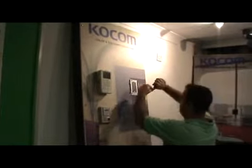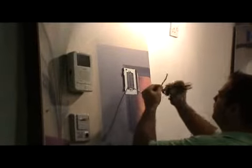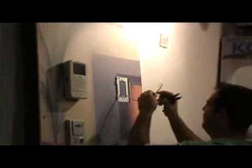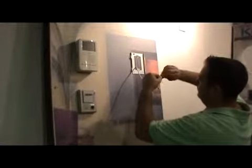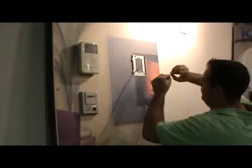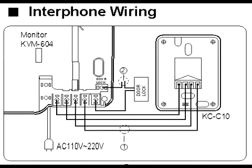You take the monitor and cut the cable of the monitor. You also cut the cable coming from the camera. Trim all cables long enough for connection. You have to connect the following as shown in the diagram.